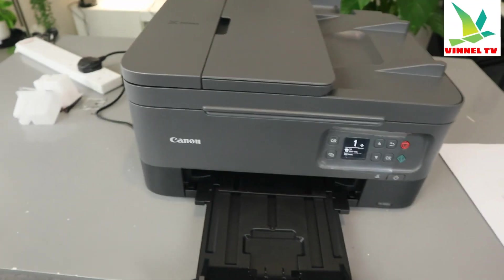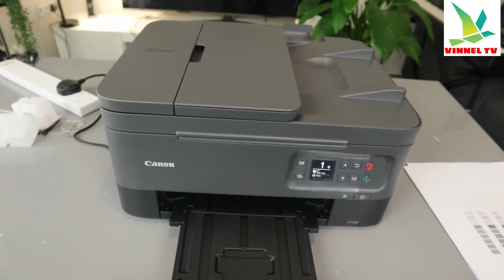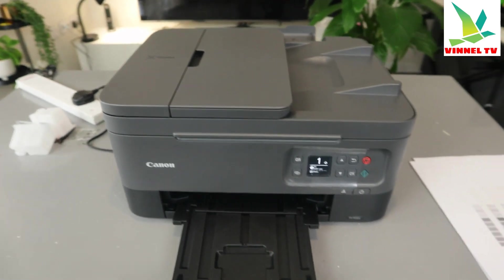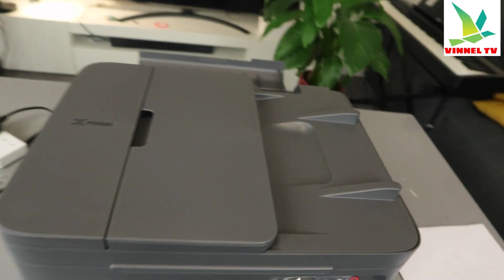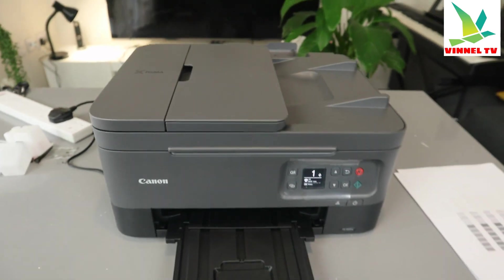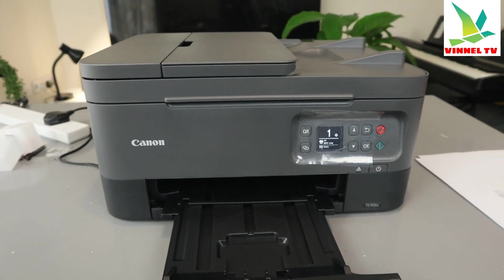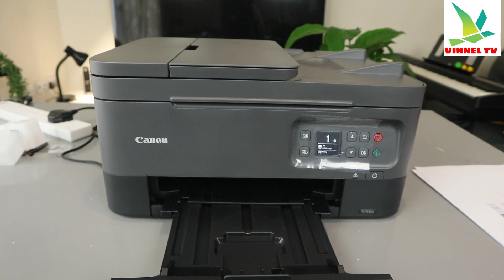Hey guys, this is the Canon PIXMA TX7450. I'm going to show you how to print network information for this printer. This printer is a multifunctional printer — it's a three-in-one: you can copy, scan, and print from this printer.